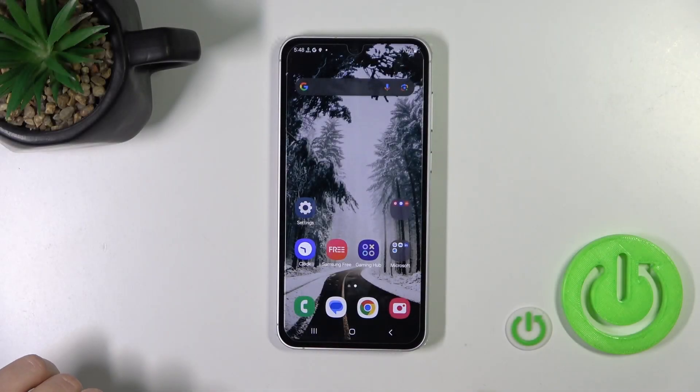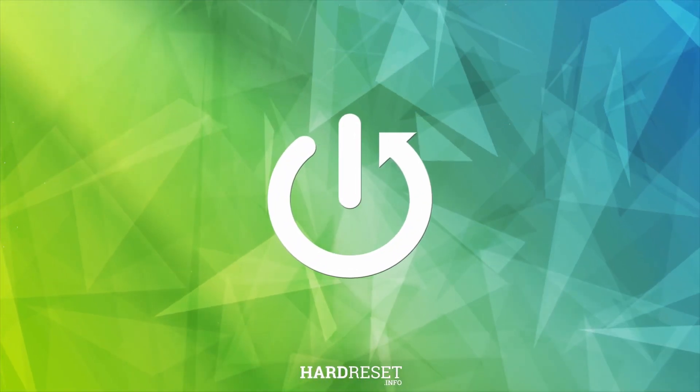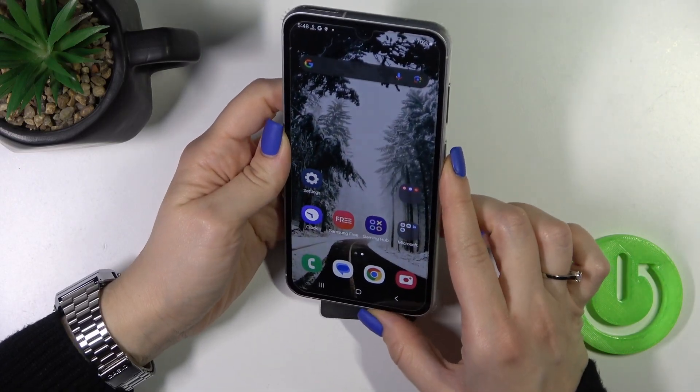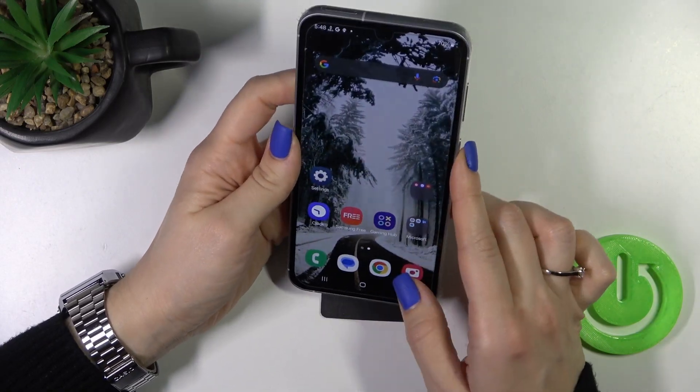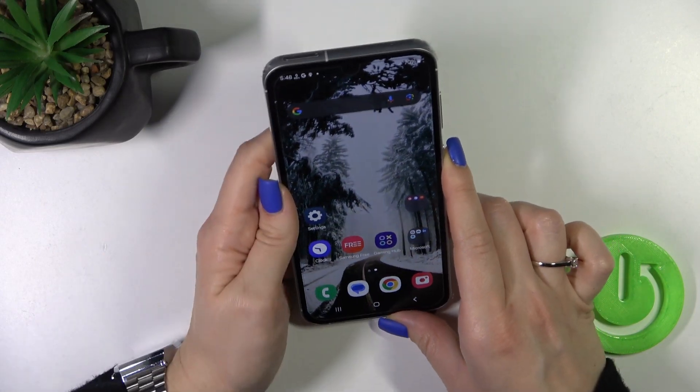Hi, that is the Galaxy S23 FE and I'll show you the face unlock test on this device. I'll make a couple of tries to unlock the device with my face and we'll see how fast this option is and does it work. So let's start.